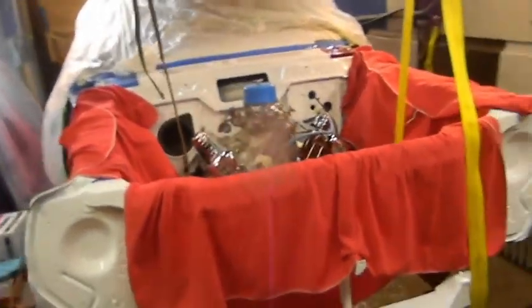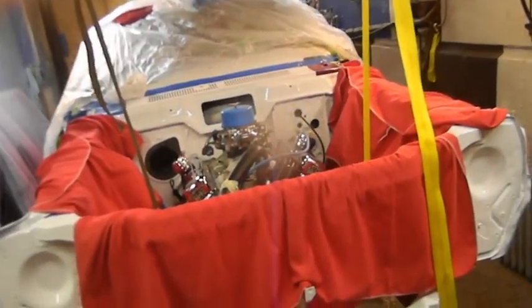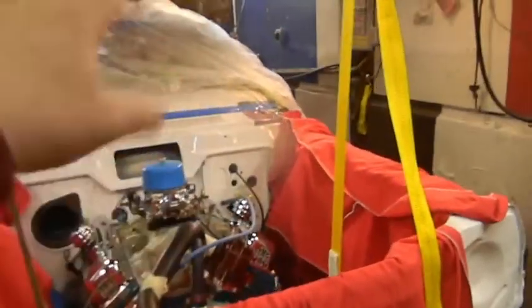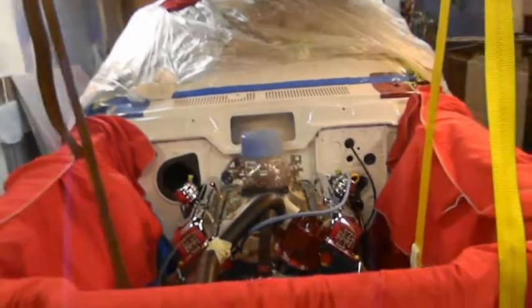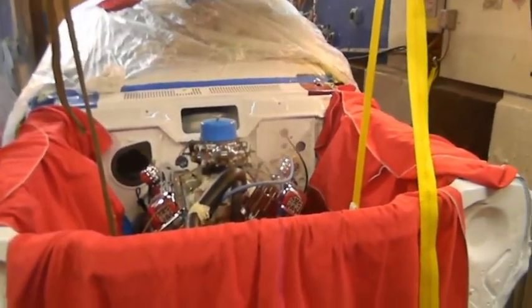The majority of the stuff was brand new. The ignition and other components were used off his last engine — the carburetor, the ignition, the distributor, some of the odds and ends were used. The block, the pistons, the rods, the crankshaft, the heads — that's all brand new stuff.